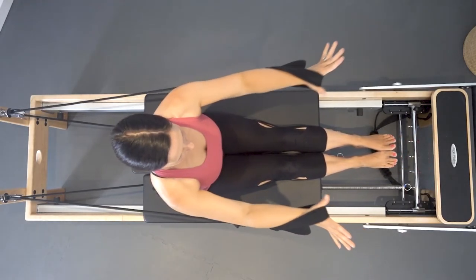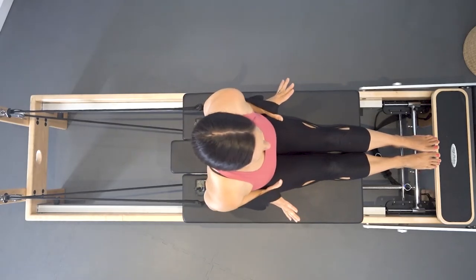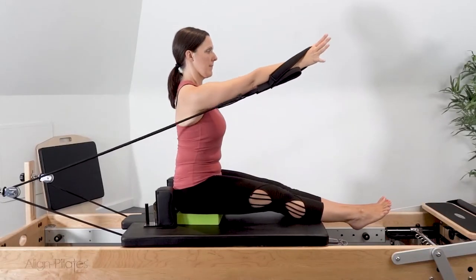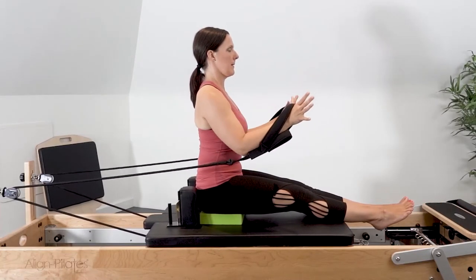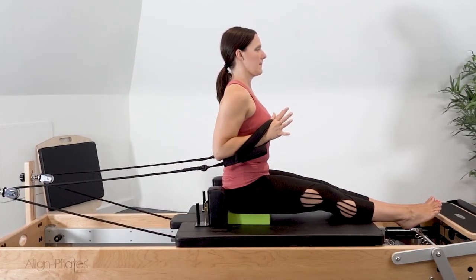Maintain a neutral length through the spine, avoiding hyperextension through the low back or displacing the ribs forward. Keep the abdominals engaged to maintain the length through the spine.